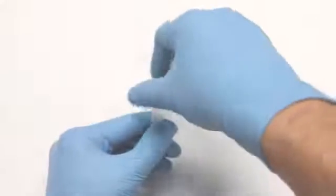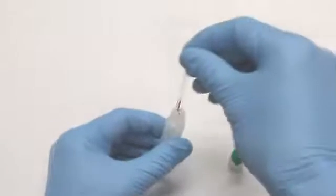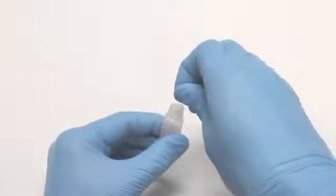Open the pre-treatment module and immerse the sampler tip into the liquid. Release the sample and then re-screw the two-piece cap onto the buffer. Invert the module three times to mix.